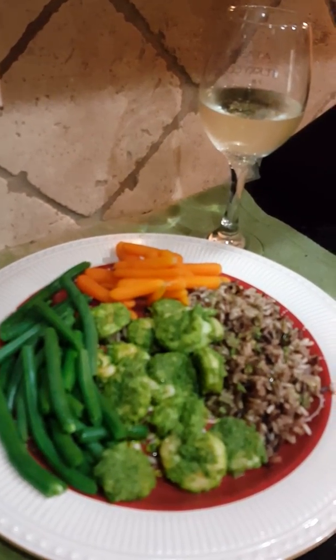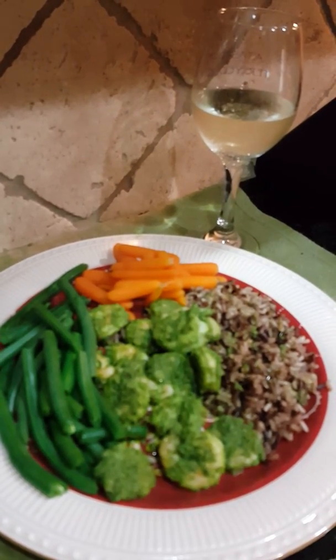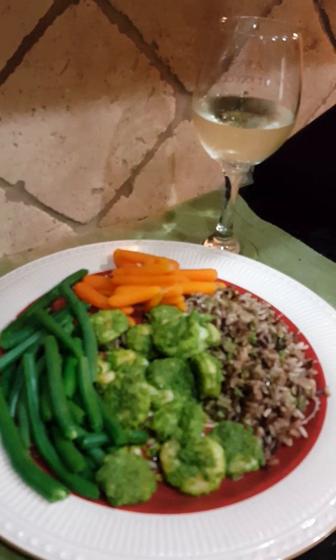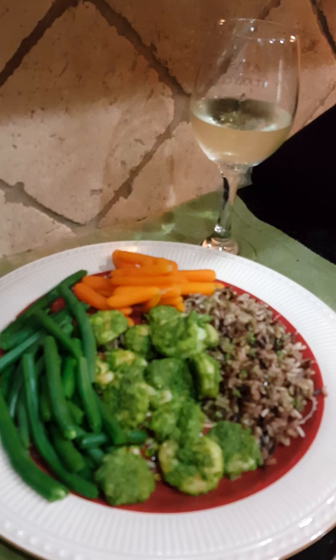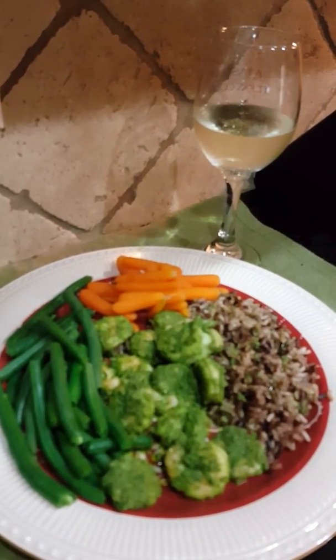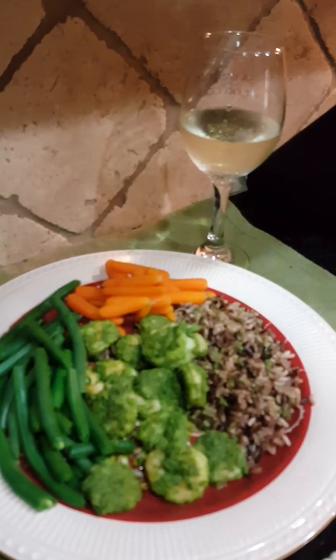Here you have it — chimichurri shrimp with a side of steamed green beans, boiled carrots, wild rice, and a nice glass of Vinho Verde. I hope you enjoyed this video. Please subscribe to my channel, give this video a thumbs up, tell me what you think, and I'll see you smileys next time. Bye — love, Smiling Danny!